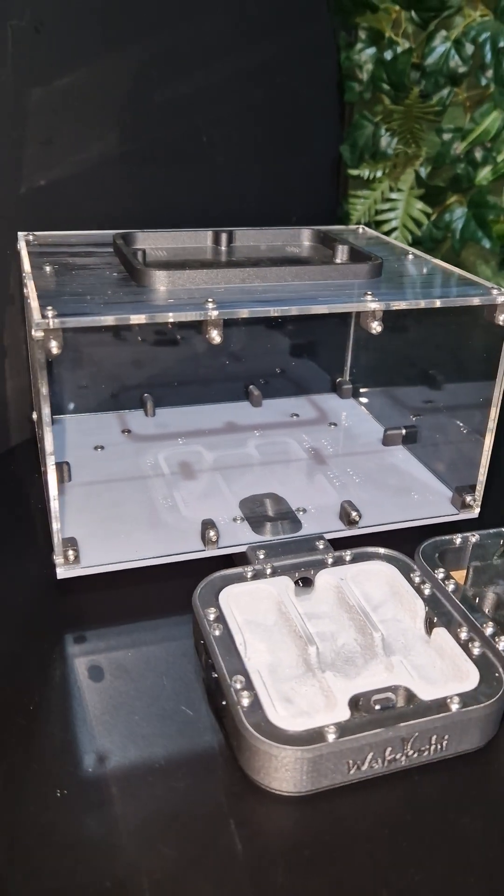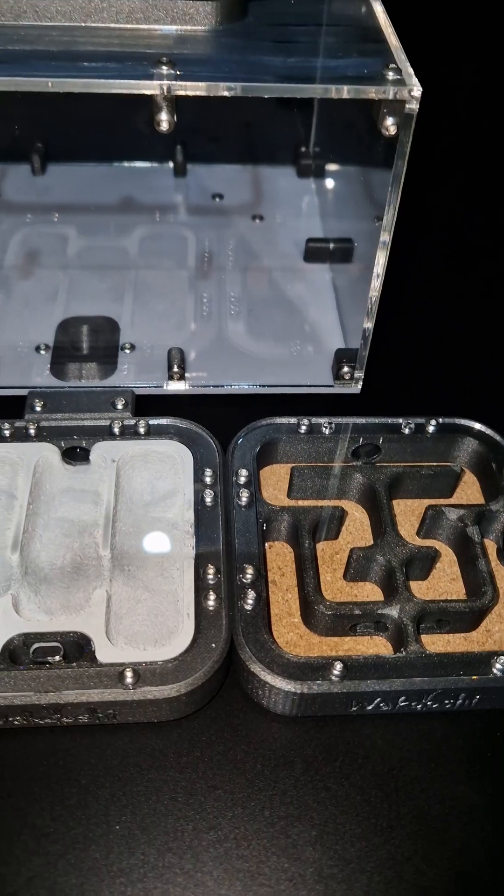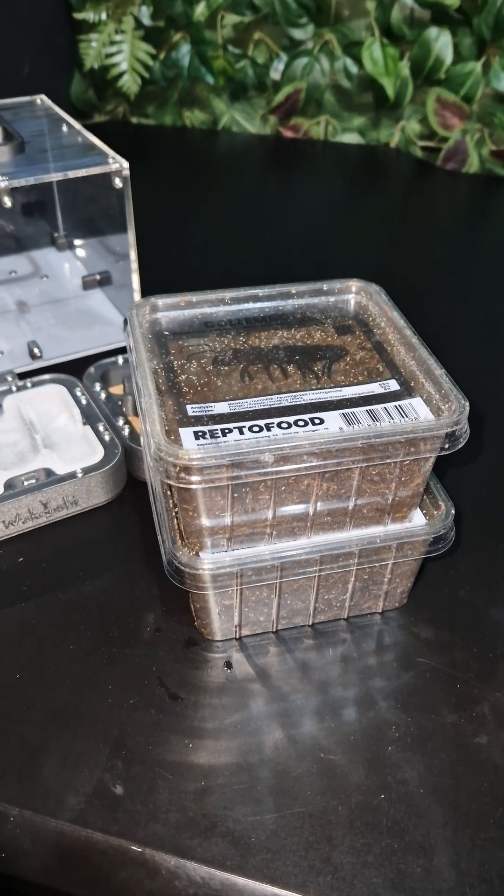I got them this amazing new setup from Wakushi. It has a nest with plaster and a nest with cork. I got some springtails to help the colony keep the enclosure somewhat clean.